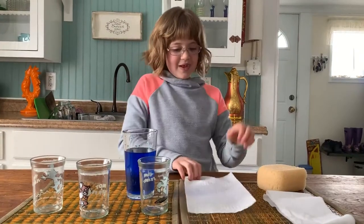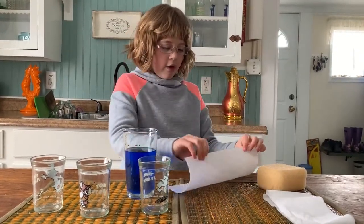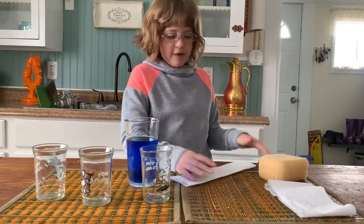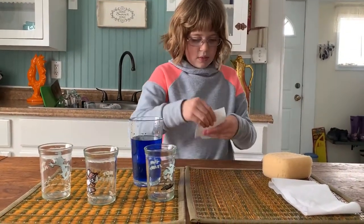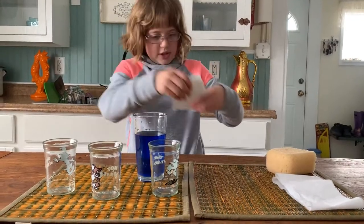Okay, let's do the paper towel. Now, I am going to fold it up, but if you want, you don't have to fold it.